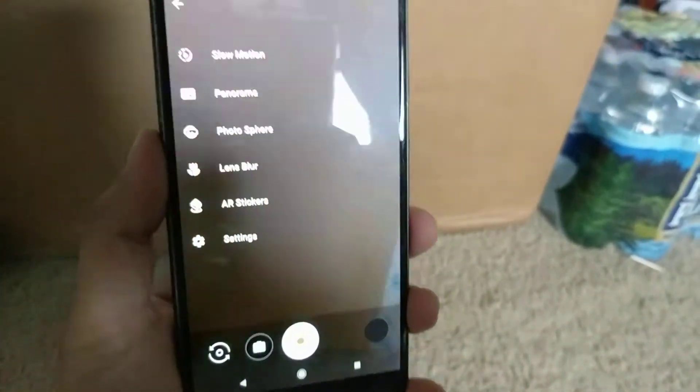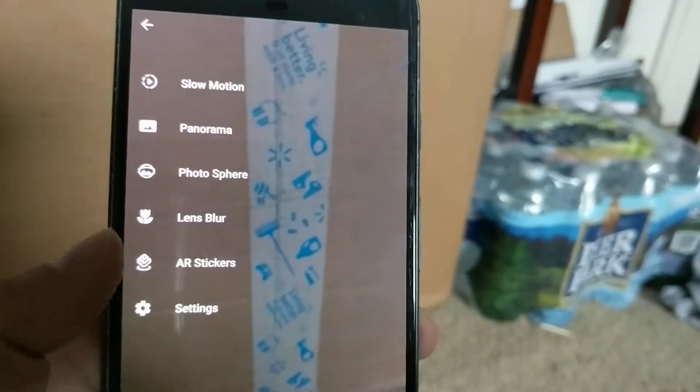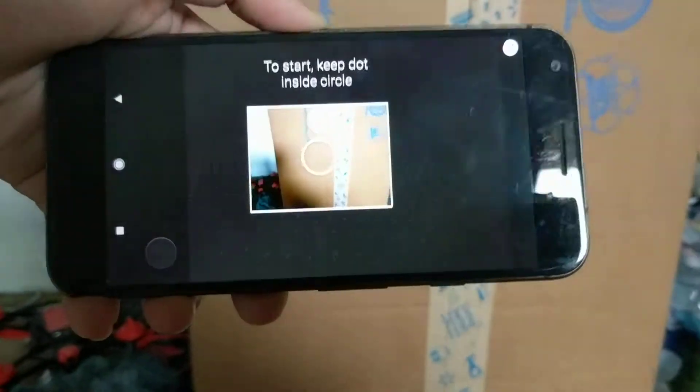As you can see, it has these camera modes: slow motion, panorama, photosphere, lens blur, AR stickers, and settings. Photosphere is really really cool — let me just show you what it is.